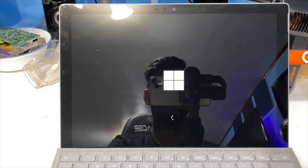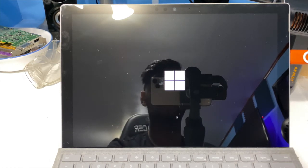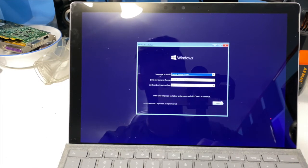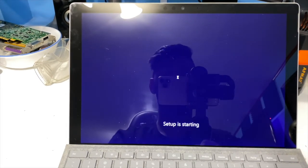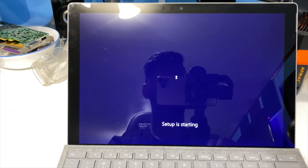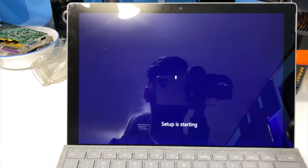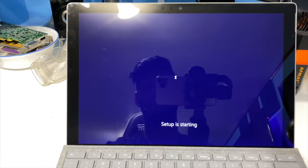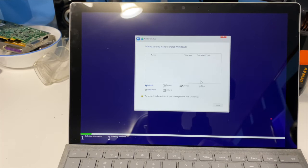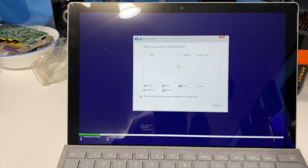So I waited a few minutes and it started spinning. Unfortunately sometimes you have to wait a while on these Surfaces — don't ask me why, some of them are really fast and some are really slow. After Windows installer loads up, click Next, then Install Now. After you get to the accept screen, click I Accept, then Custom. We couldn't find any devices — so it's not that Windows doesn't have a storage driver, it's just a dead SSD in this Surface Pro 5.